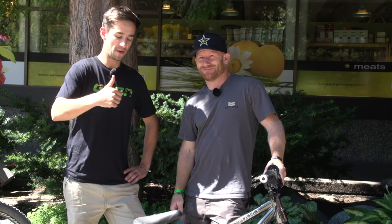Awesome. Thanks, Ryan. If you want to see more videos from GMBN, you can click down there for the full Pro Bike playlist and click over here for what is slopestyle. You can subscribe right here, and give us a thumbs up if you like Ryan's bike.